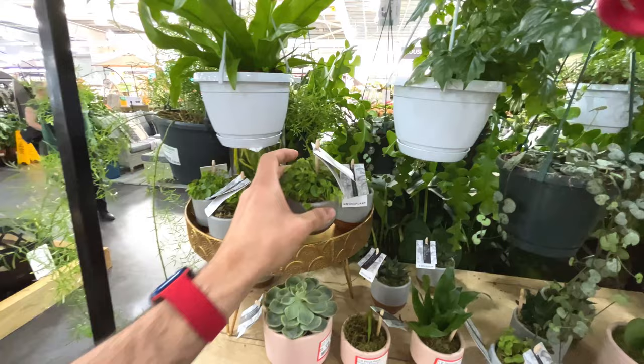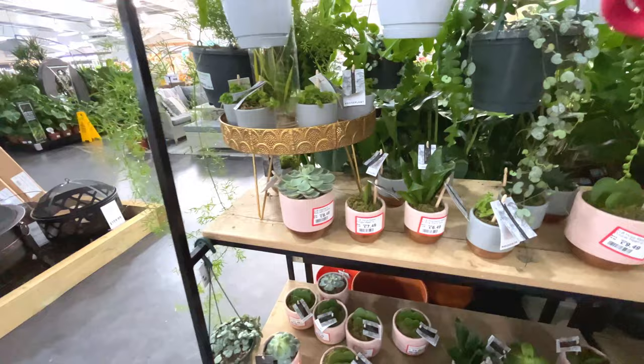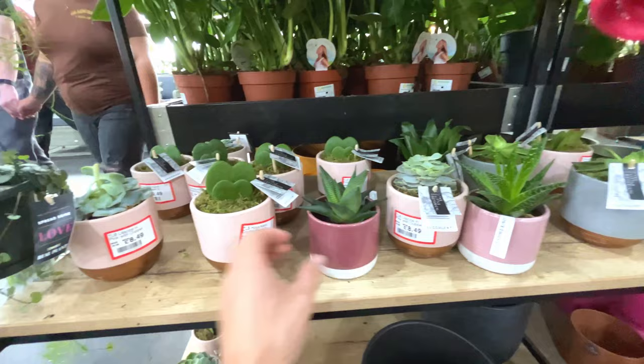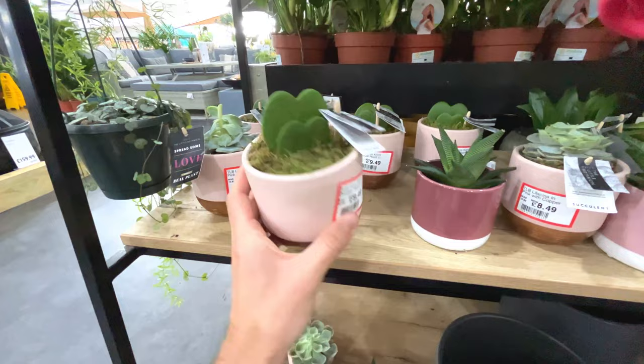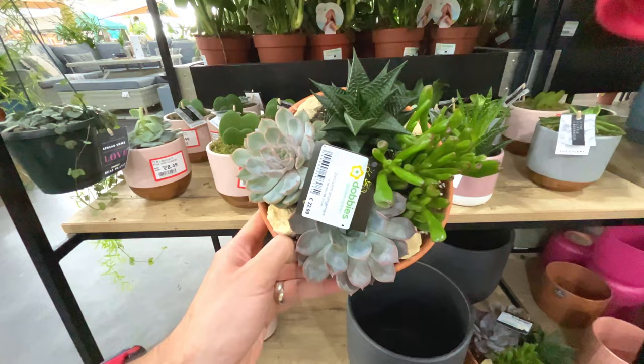Echeveria is reduced - £8.49. Seems quite expensive for quite a little plant, but I suppose you get the pot as well. All of these are reduced I think. It's a hoya kerrii double leaf, £9.49 - got a few of those. This is quite nice - selection of succulents for 23 pounds.